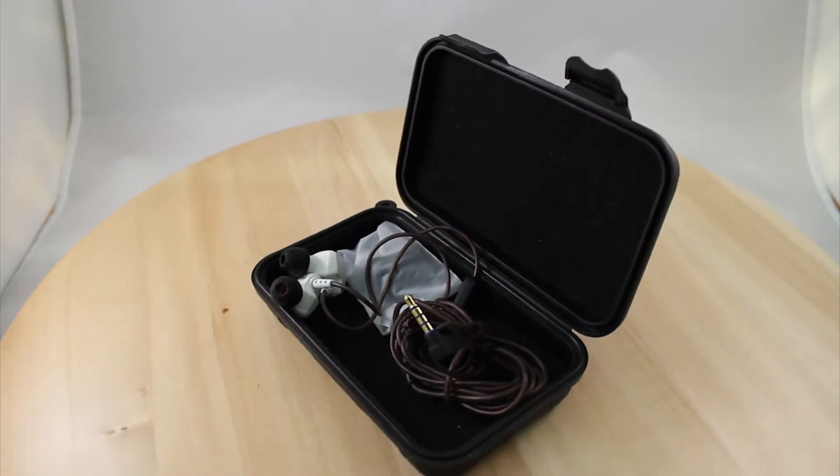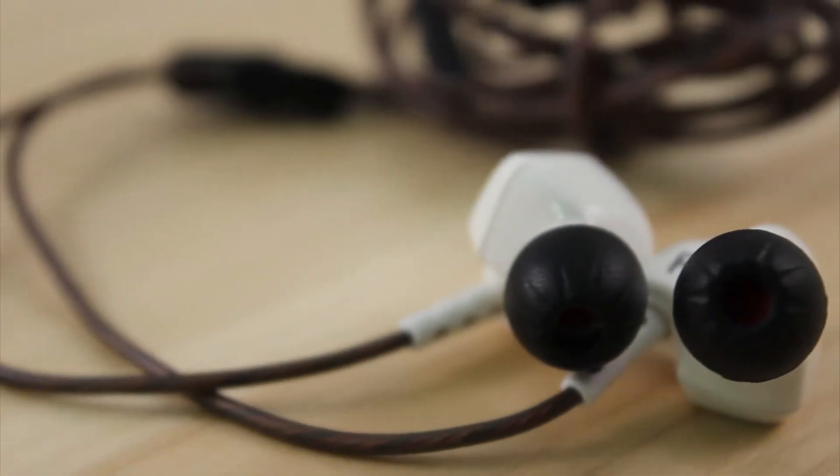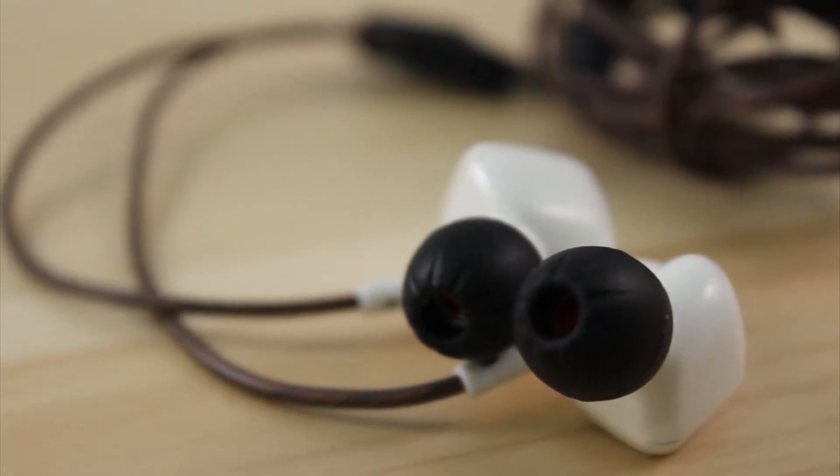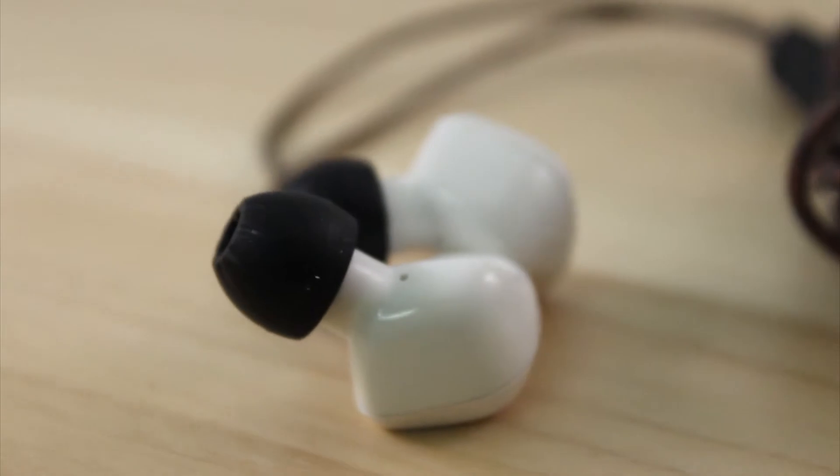Are you a real audiophile but your wallet doesn't agree with you? These in-ear headphones might change your mind. High quality headphones for less than 10% of the price? That's not possible. Or is it?